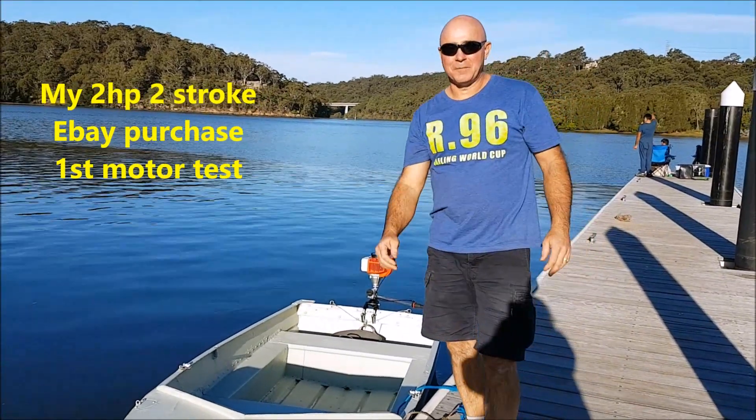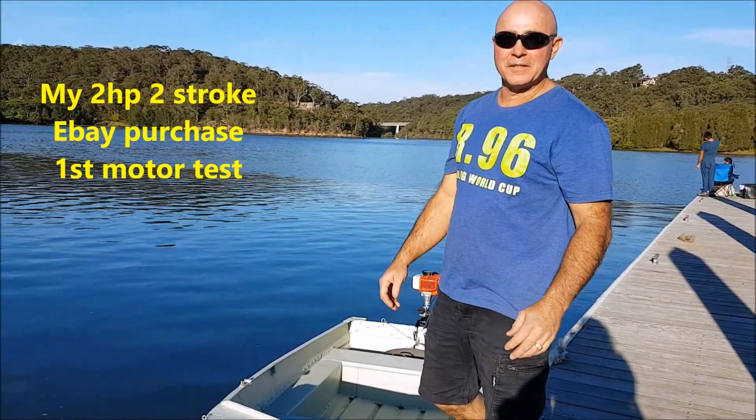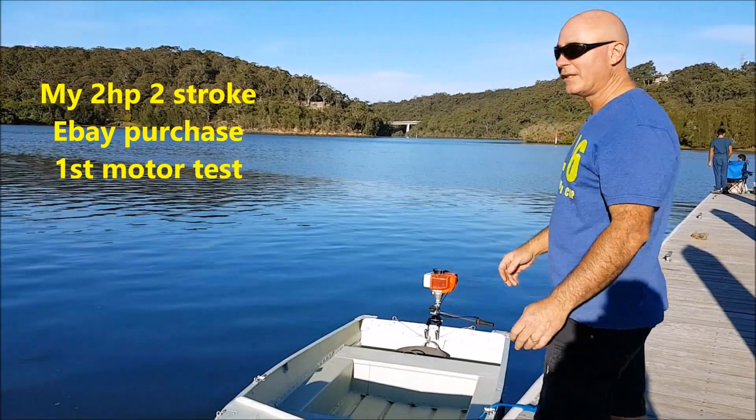Alright, as I said, I'm going to test the motor. So here we go, let's test this little whippersniffer motor and see how it goes.